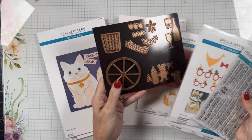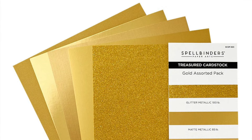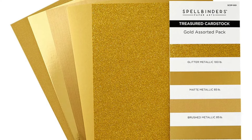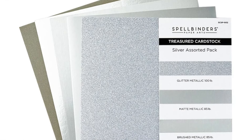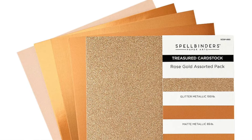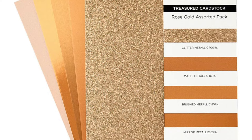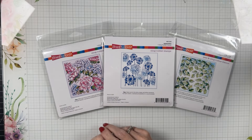And there's a coordinating Cat and Pug Sentiments set — BB has thought of everything: large and small, or a mixture of both. An adorable collection for all the dog and cat lovers out there. I've gone through everything from Spellbinders except for some Treasured Cardstock assorted packs — gold, silver, and rose gold papers — called Beautiful Backgrounds. They haven't arrived to me yet but I will use them if I receive them.